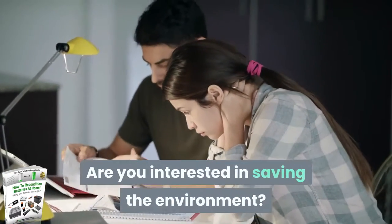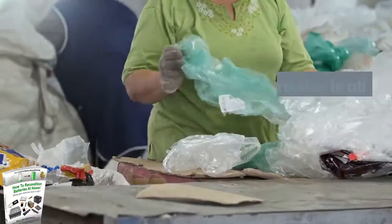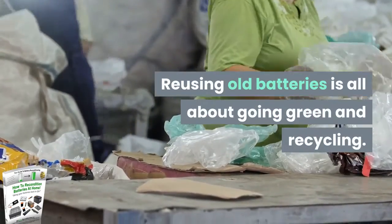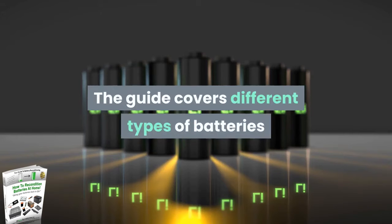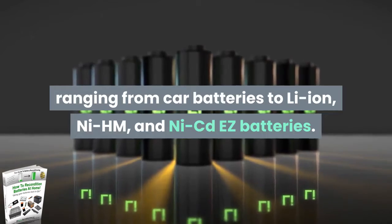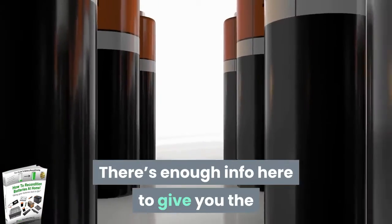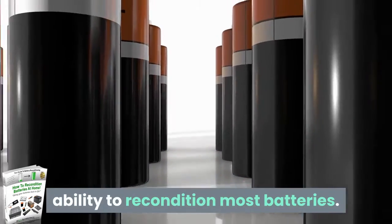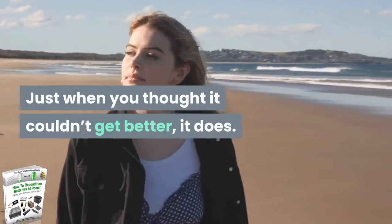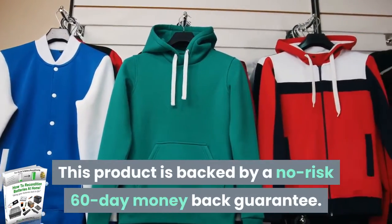Are you interested in saving the environment? You're going to love this book. Reusing old batteries is all about going green and recycling. The guide covers different types of batteries ranging from car batteries to Li-Ion, NiMH, and NiCd batteries — nothing is left out. There's enough info here to give you the ability to recondition most batteries. Just when you thought it couldn't get better, it does — this product is backed by a no-risk 60-day money-back guarantee.